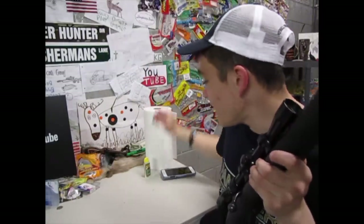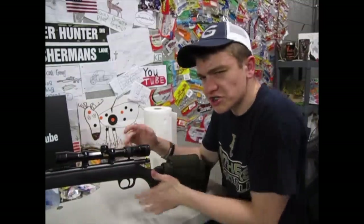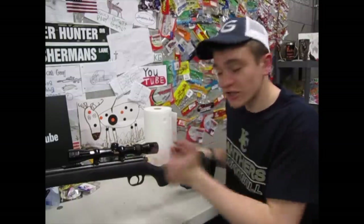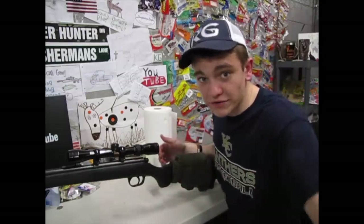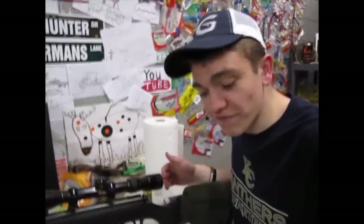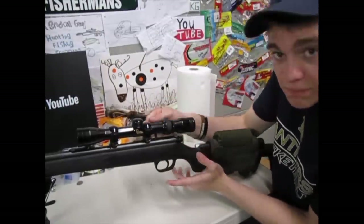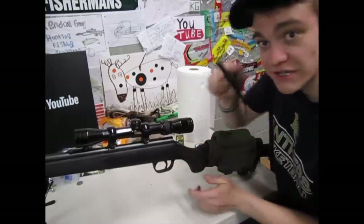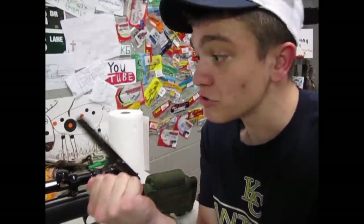I'm pretty sure the only thing wrong with it is it needs cleaning. That's why I have a big old thing of paper towels here and some Remoil. I said to my friends, whenever I work the bolt, it's just not smooth — what should I do? He said it's simple: just pull the bolt out, clean it, put just a little bit of oil on it, and you should be good to go. So the first step today is taking the bolt out. If you don't know how to take the bolt out of a bolt-action rifle, it's actually a whole lot simpler than you may think.